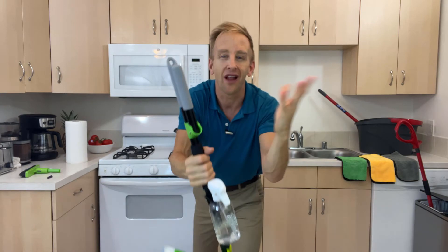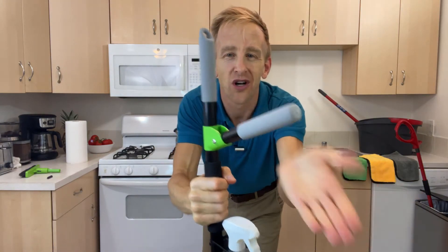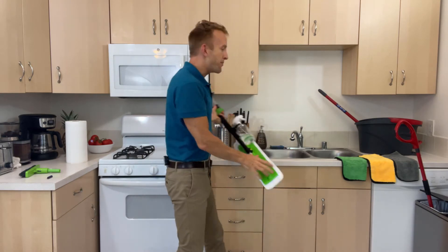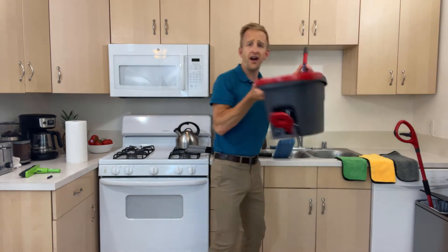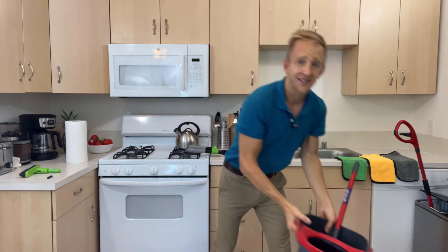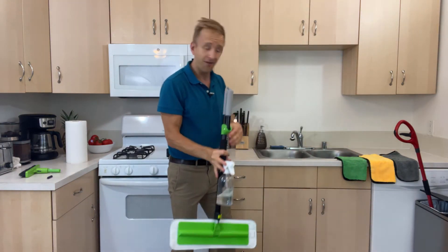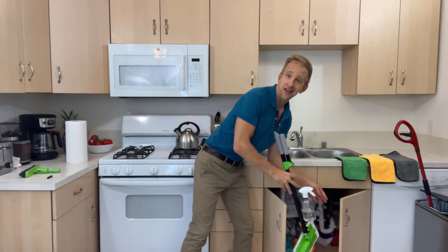Obviously, the lever locks away for easy travel or storage in a closet or next to the fridge. There's no giant spin bucket to take up real estate all around your house. But watch this — don't blink. Power Push can even hide away under the kitchen sink.